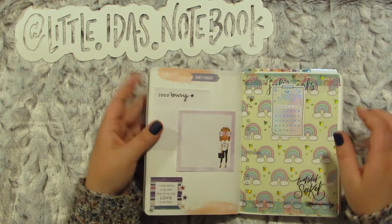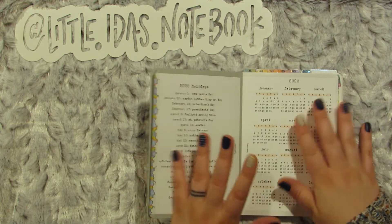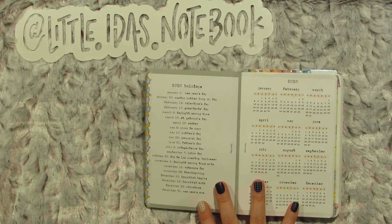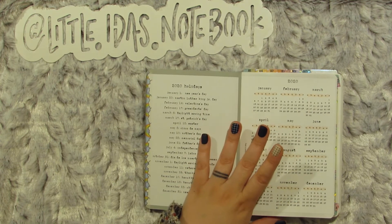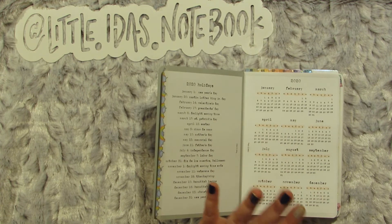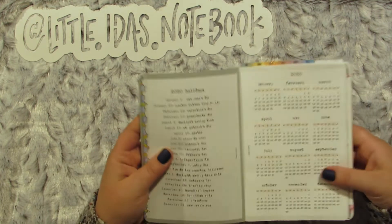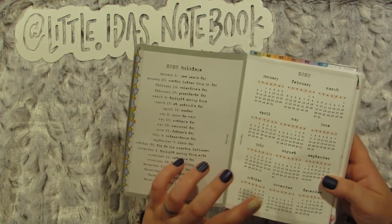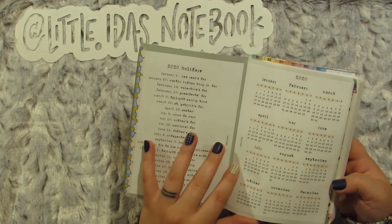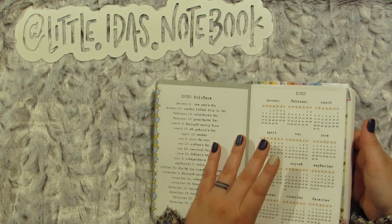So then it goes into — I did do this — a freebie that I was giving away on Instagram. I made these in all ring sizes, as little as Micro Happy Planner all the way up to Big Happy Planner and all the discs in between. This is just two sheets from that freebie: the 2020 holidays and a 2020 overview. This is the personal wide ring size, which is just slightly smaller than B6. I printed it on my sticker paper and just stuck it in here.